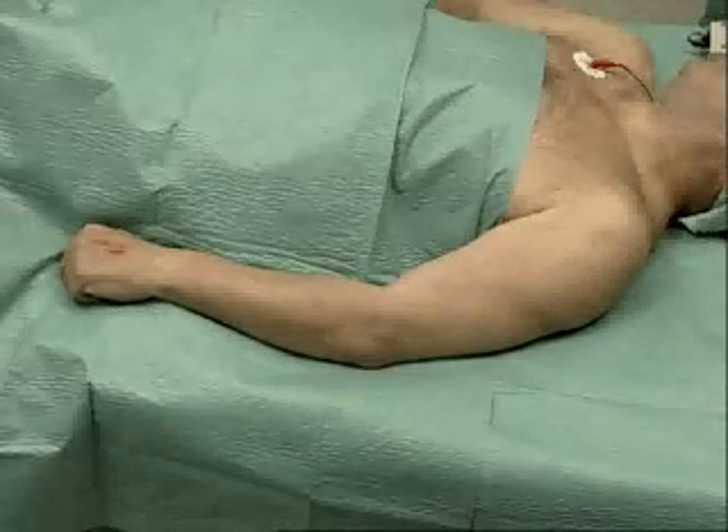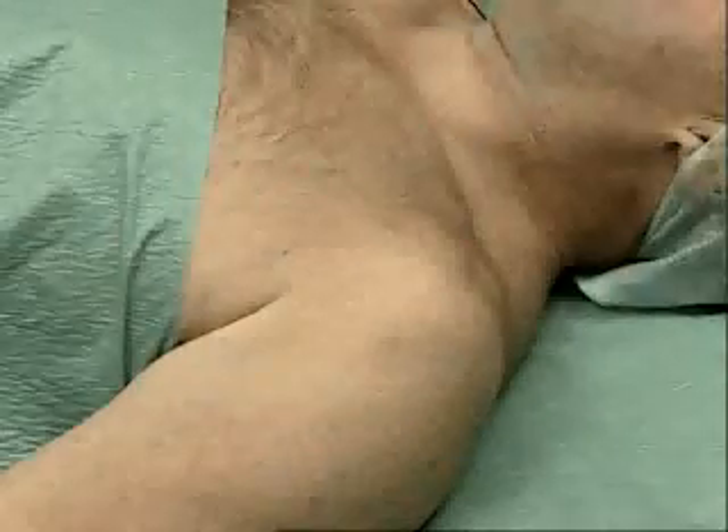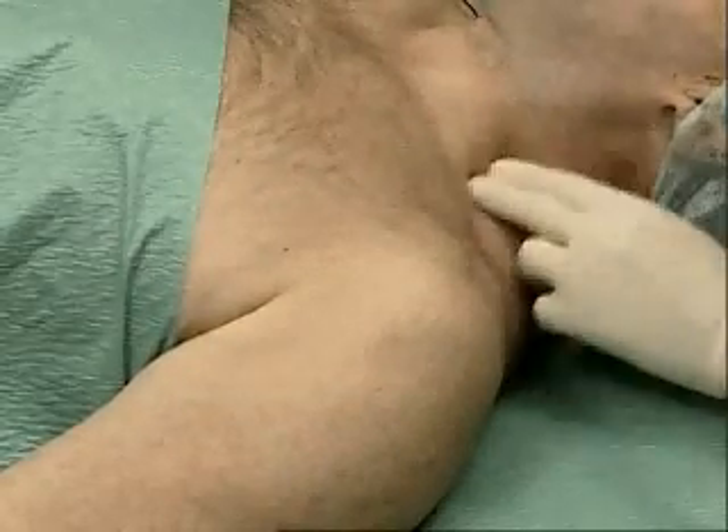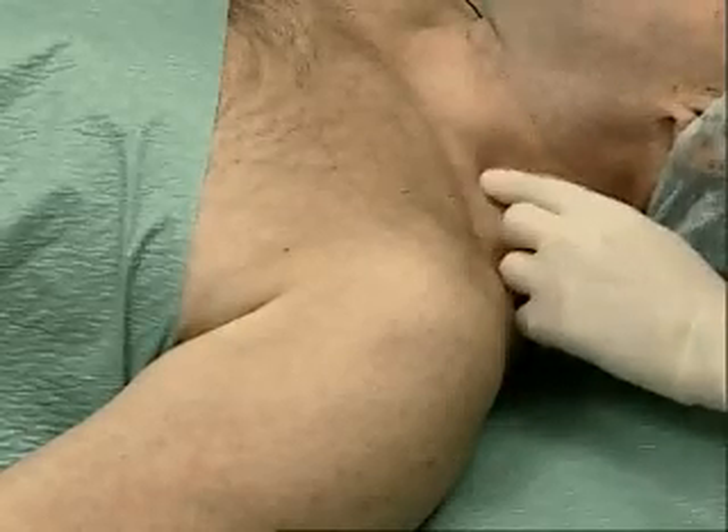The patient is lying in supine position, with the head turned slightly away. Palpate the sternocleidomastoid muscle and, immediately behind, the anterior scalene muscle.